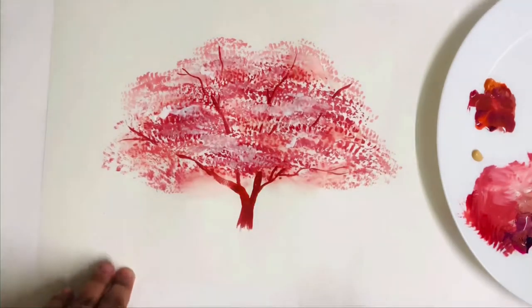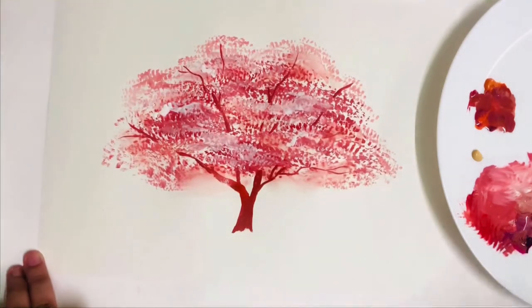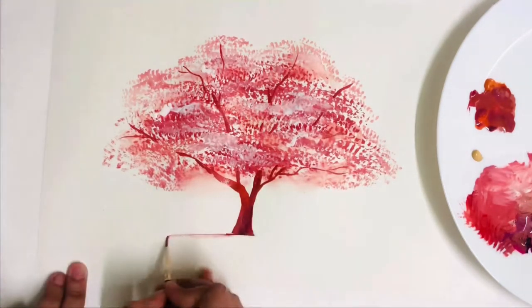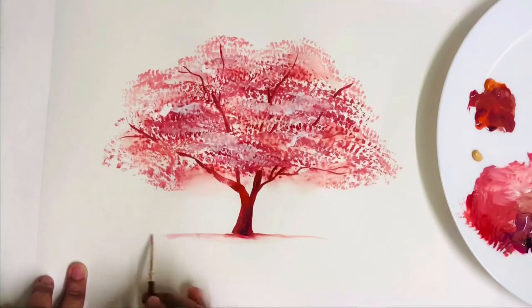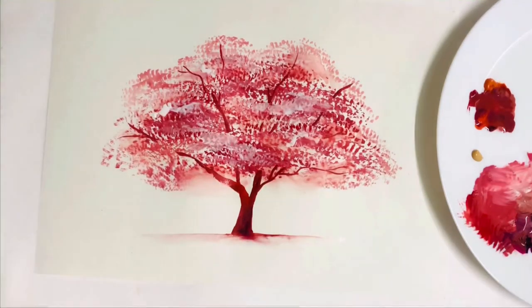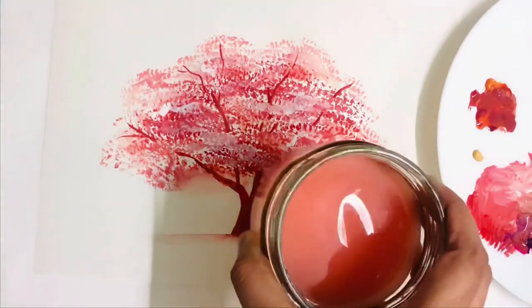Let me know in the comment section one word that comes to your mind when you see cherry blossom. Give some dark shadow or shading to the trunk. That's it for this video, guys — hope you enjoyed, and see you in the next one!